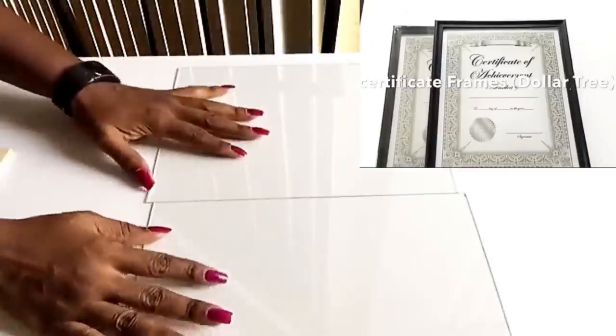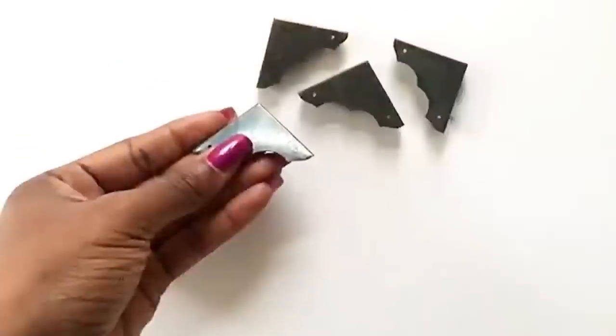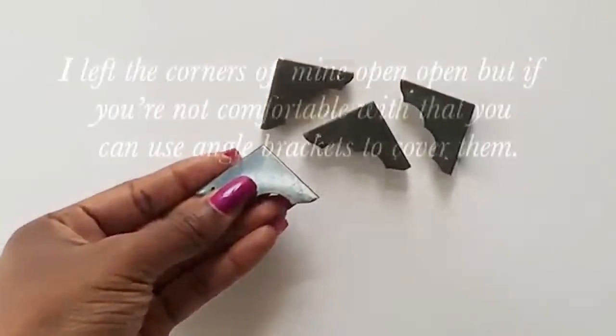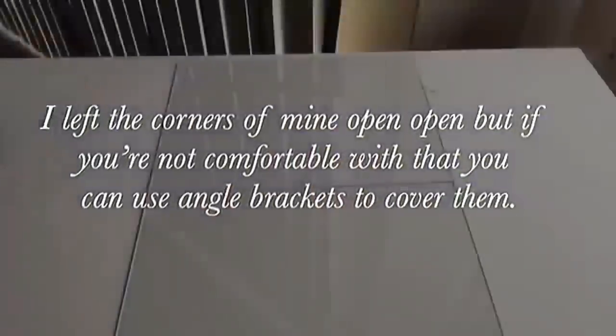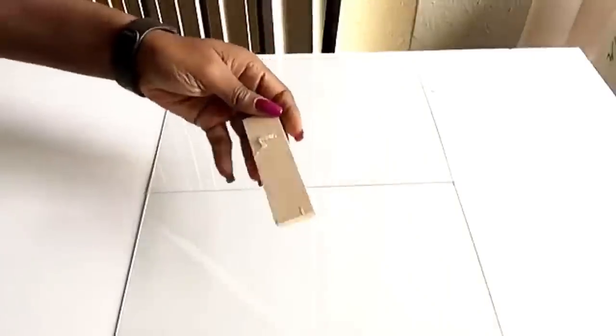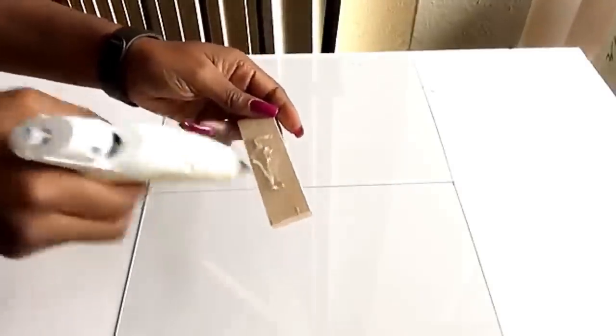The next thing I did was to take two glasses that I detached from the certificate frames. These are angle braces that you can use if you're not comfortable with the corners. Then I took E6000 and a hot glue gun to glue down the wood that I'm going to be using to join both glasses together.